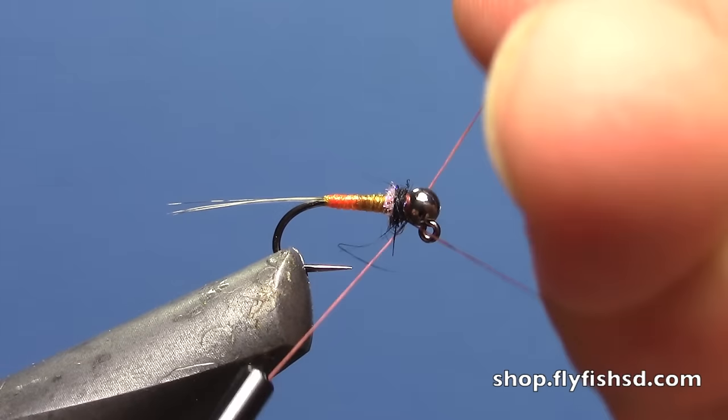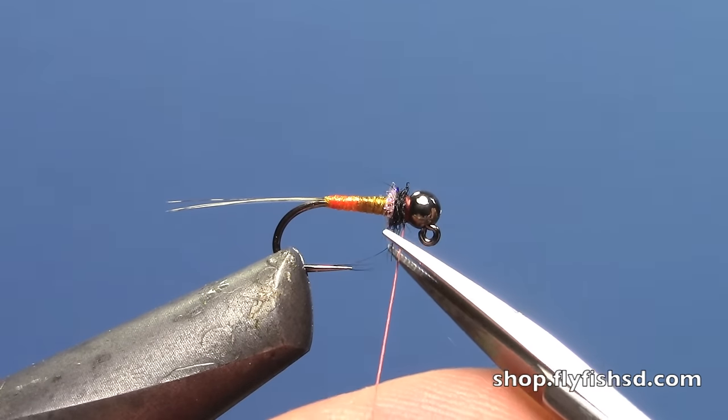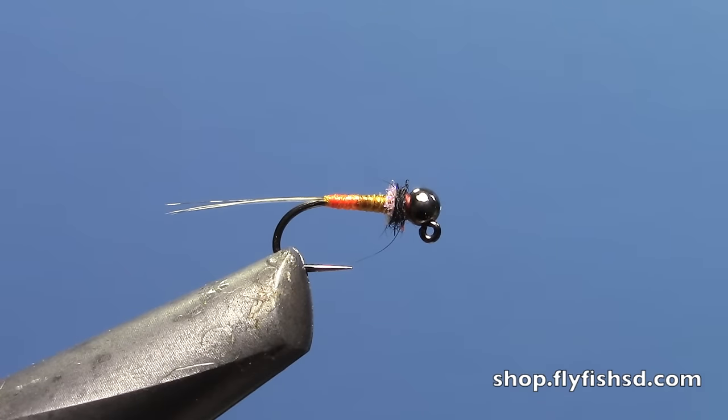Then do your half hitches or whip finish. I'll just do a few half hitches on this fly and finish it up. Trim off your excess thread, and there you go.